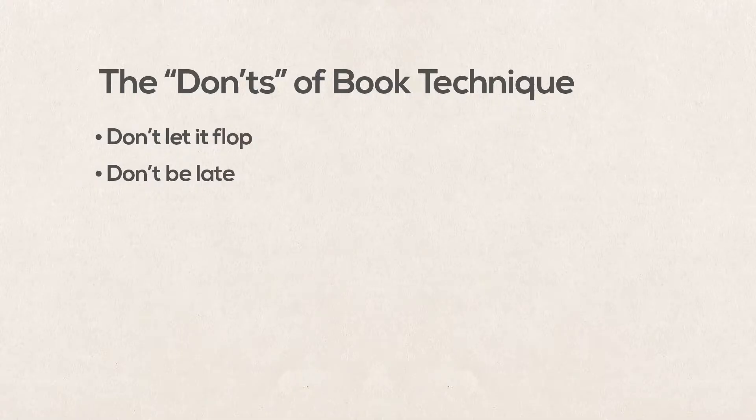Don't be late. When the book opens, the piece has begun. Don't wait to start talking — as soon as that book has cracked open, you should either be talking or in character. Otherwise your start looks sluggish, and you look unprepared.